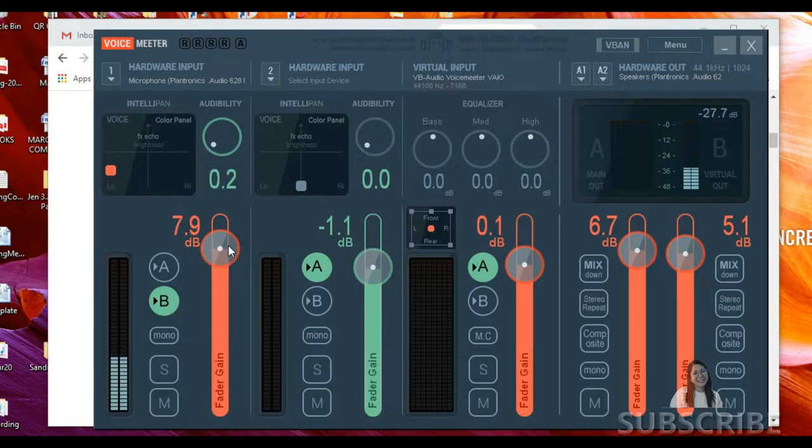You can check that your microphone is working if this meter is moving up and down. Now, what's the purpose of A and B? If you enable A, you can hear yourself — there's an echo — so better disable that. Our second hardware input: we're not going to do anything there. Even if you play with it, it won't affect our conversation or settings because there's no device assigned.